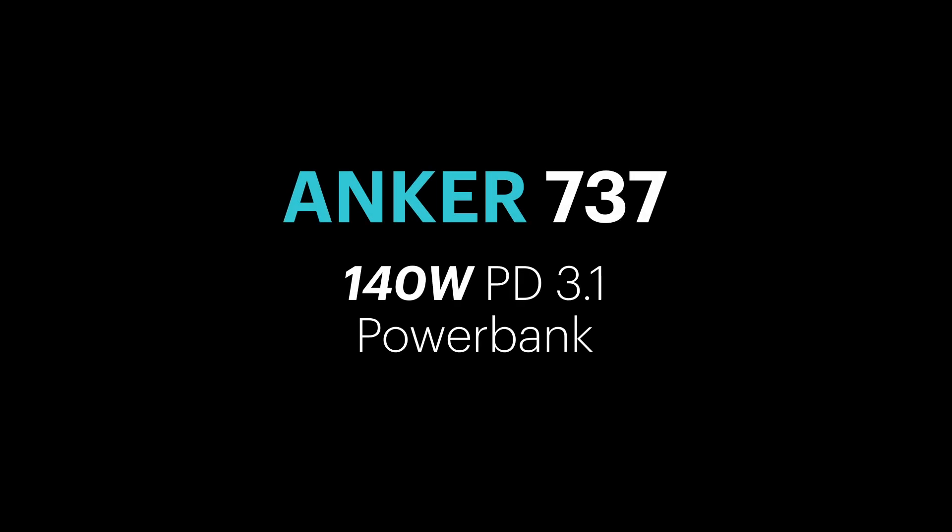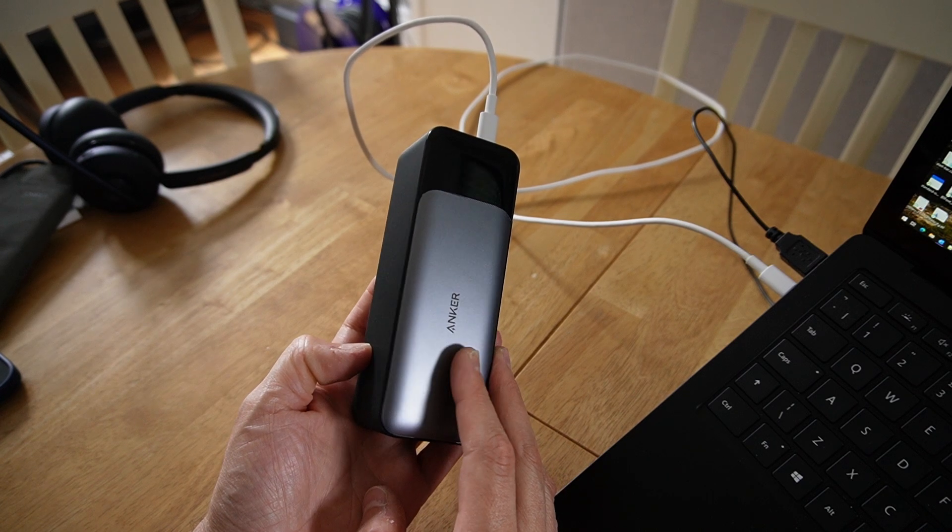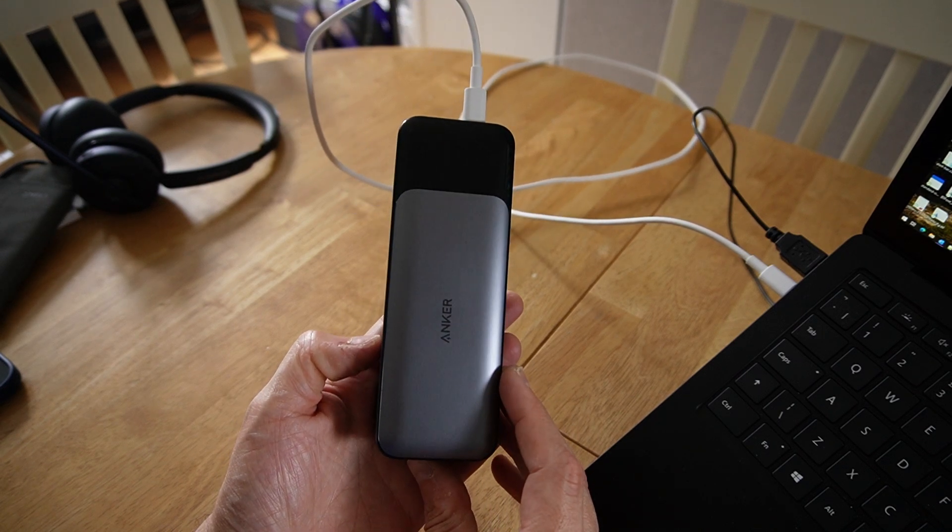Today I'm looking at this — the Anker Series 7, the 737 power bank.